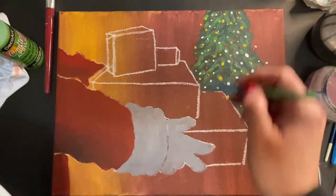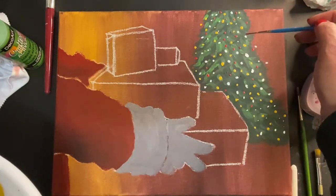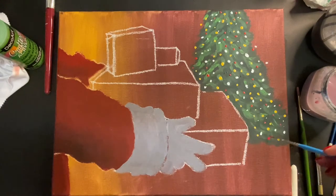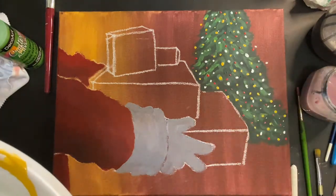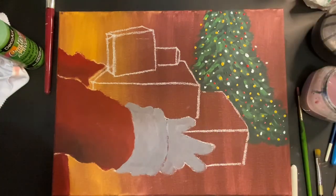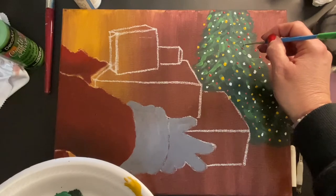The blue I'm using for the tree lights is a lighter blue. Once you've finished adding your colored lights to the tree, we'll move on to the next step where we'll be blocking in the gifts.